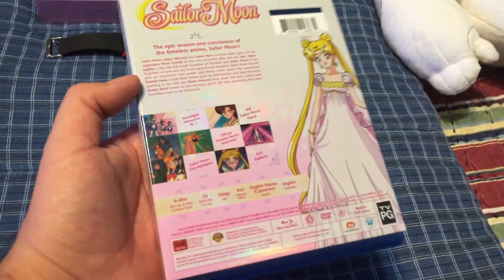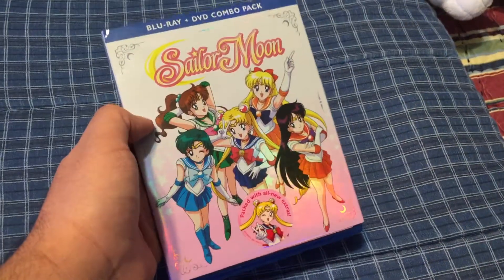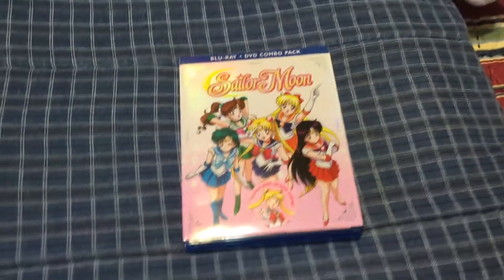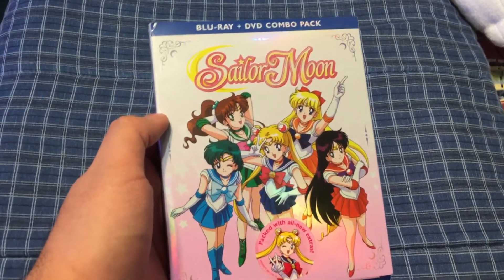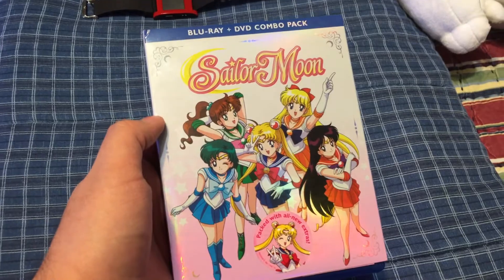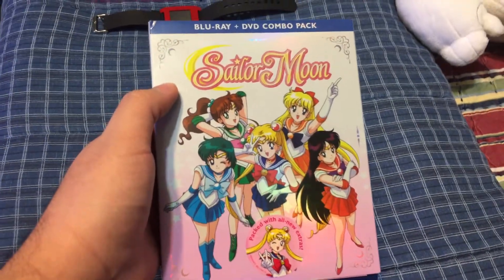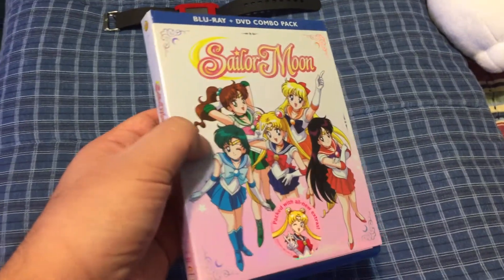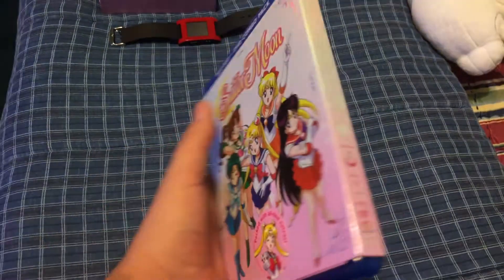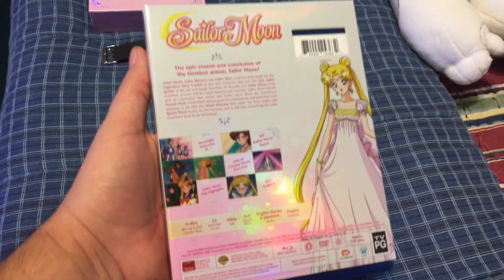I'm not gonna touch much upon this other than the fact that if you're wondering about the quality of the episodes, they've greatly improved since Part 1. There's almost very, very little ghosting in this set, in Set 2. I haven't noticed any type of saturation issues with the episodes. The one thing I will say is that there is some minor contrast and maybe some sharpness issues. Nothing extreme. You see them mostly in the opening title sequences for each episode and they vary very slightly throughout the episodes.